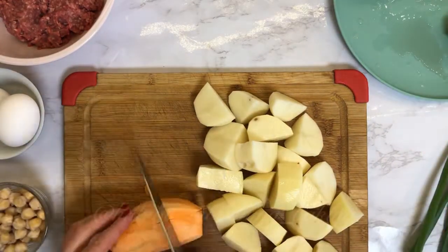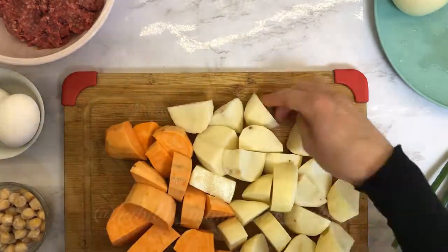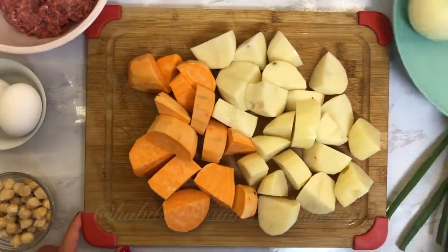Sweet potatoes are completely optional. If you love them, you can add them. If not, just go with normal potatoes.